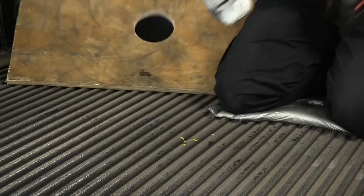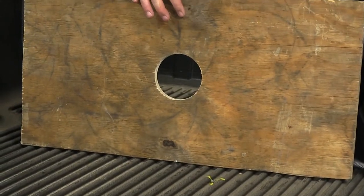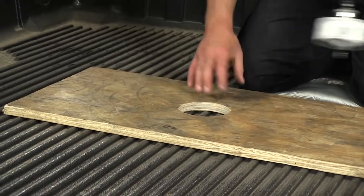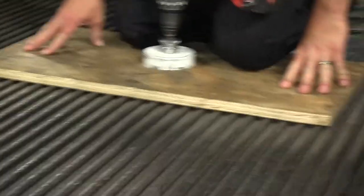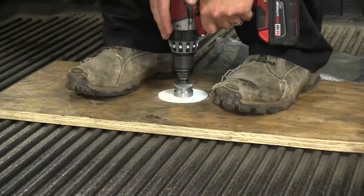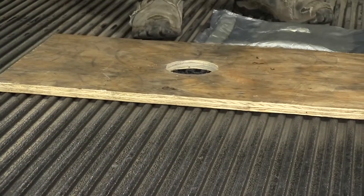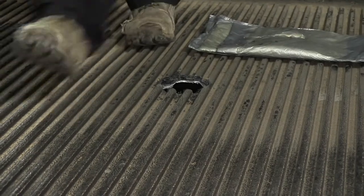To assist in drilling out our hole, we have a board with a pre-drilled 4-inch hole. We'll set the board over the pilot hole, center it up, and put our bit in place. Once in position, we'll put our body weight on the board to hold it in place and drill out our hole. Once drilled, remove the board and we have our perfectly drilled 4-inch hole.